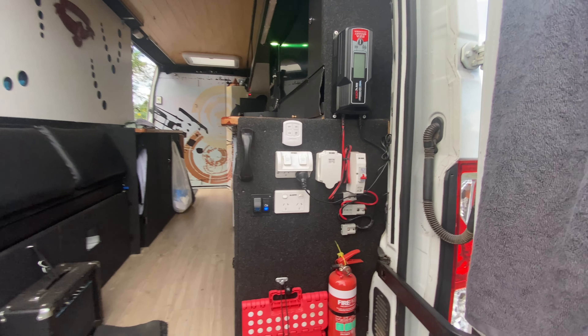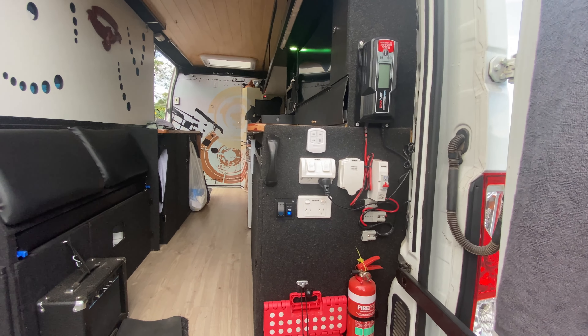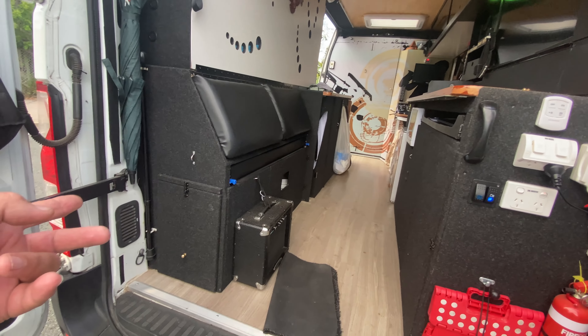I can get power out from that to charge my hot water service or whatever. This is a brilliant thing from Hayman Reese — it's a step, saves my knees climbing in and out all the time. I'll drop the bed down and show you that. The bed is very simple — those decorative holes are for ventilation and it looks cool at night.